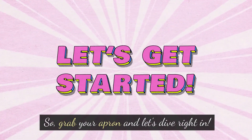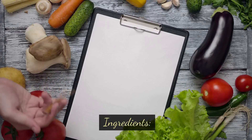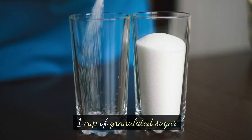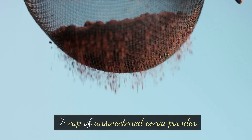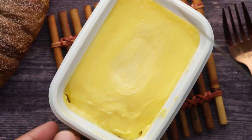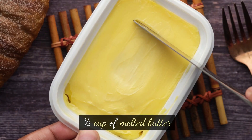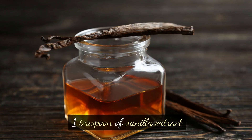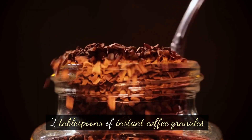So grab your apron and let's dive right in. Ingredients: one cup of all-purpose flour, one cup of granulated sugar, three-quarters cup of unsweetened cocoa powder, one-half cup of melted butter, two large eggs, one teaspoon of vanilla extract, and two tablespoons of instant coffee granules.